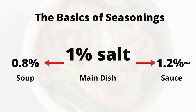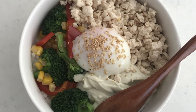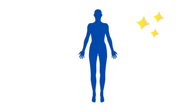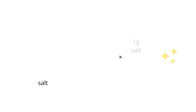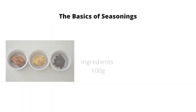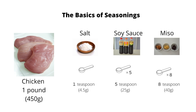Sometimes you will need more or less salt, but for now let me put it this way to remember easily. It's easy to calculate salt because we can just add 1%, but what about soy sauce and miso? Soy sauce contains about 18% salt content, so you should multiply by 5. Miso contains about 12% salt, so you need to multiply by 8. I hope you are following.